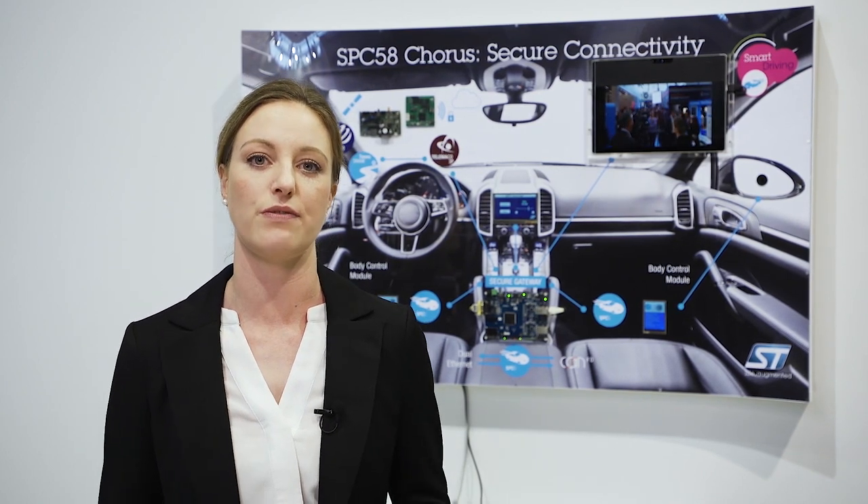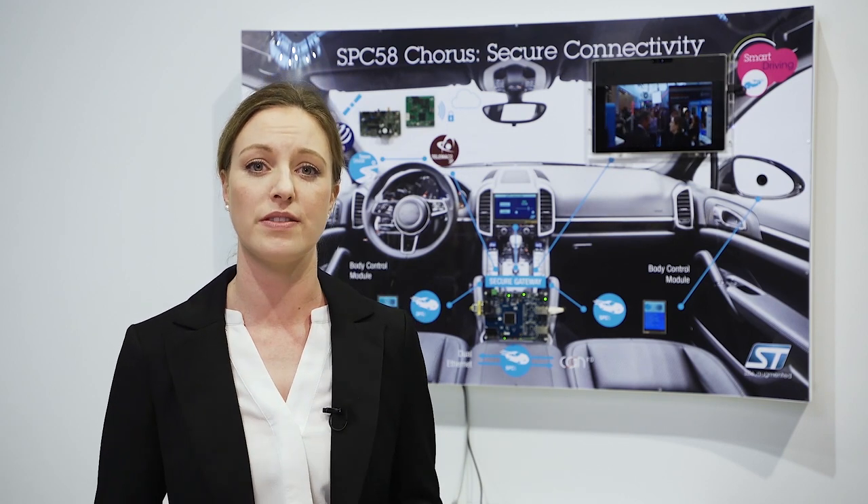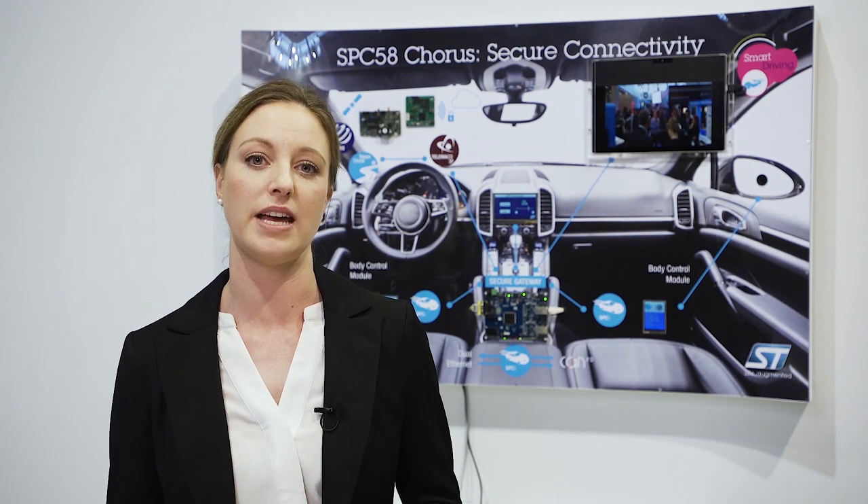Our SBC58 Corus supports firmware over the air by storing the new firmware while the main application is running.